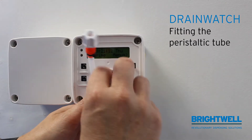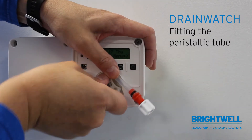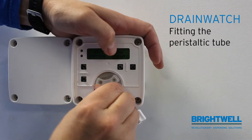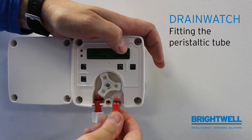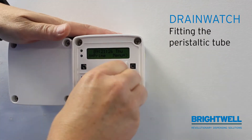Then slowly move the rotor as you feed the tube in. Once the tube has gone all the way around, slide the other side of the tube into the race.